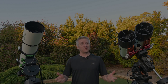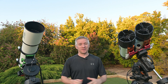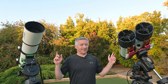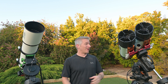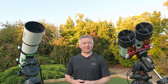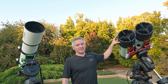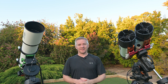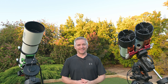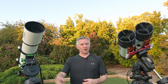G'day everyone and welcome to a clear night here in South Australia where we're going to be doing some astrophotography. I've got my good old faithful twin setup, and those who follow my channel would know about the story behind it and the journey. I'm very proud of what I've built up here, and I hope 2023 will bring some fantastic images, as well as my projects.